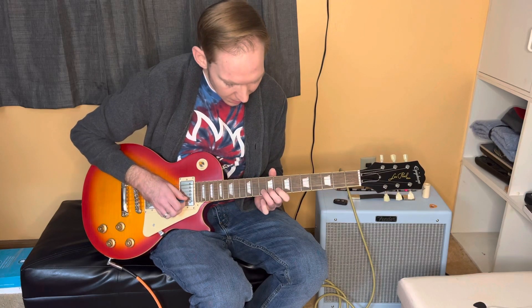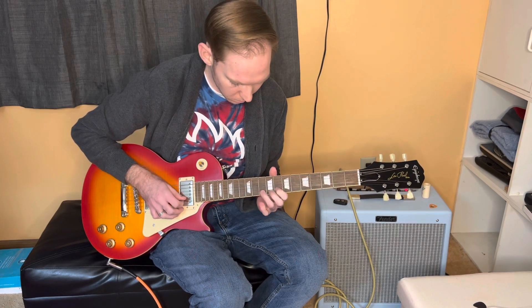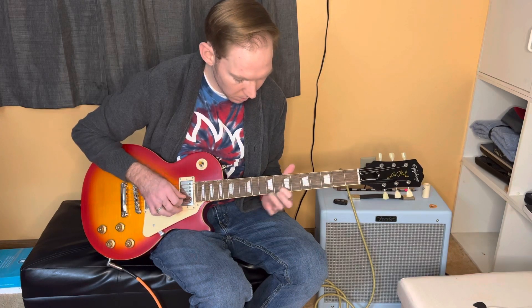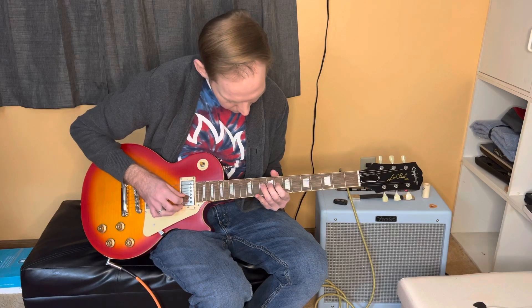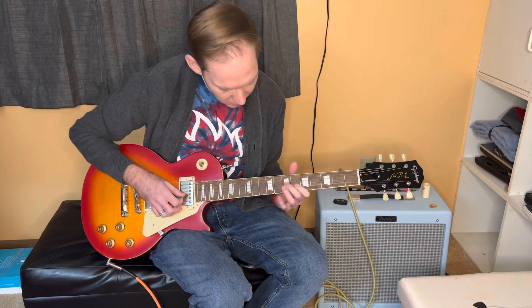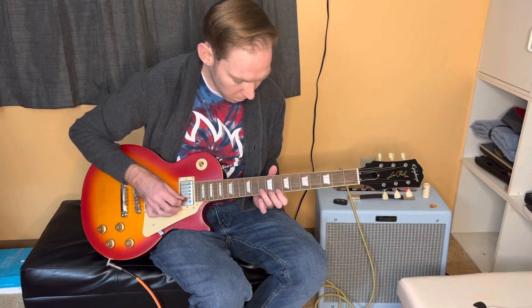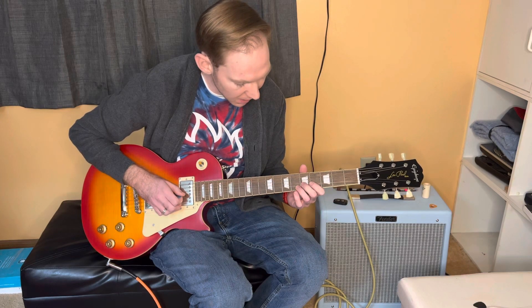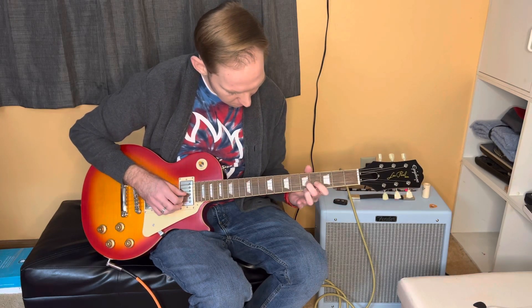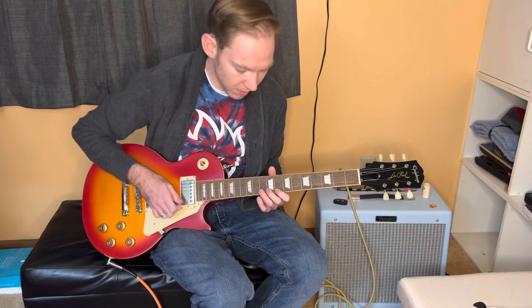And then also bending up on the B string tenth fret — half bends and full bends. And then also to start off a solo or start off a phrase, sliding into that ninth fret on the G and then going into whatever you want to play. I usually start my slide around the fifth fret. But it also just sounds great when you resolve to that A note.